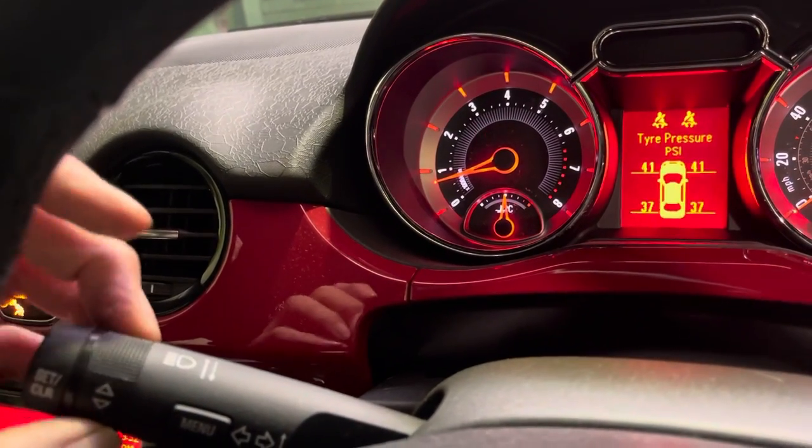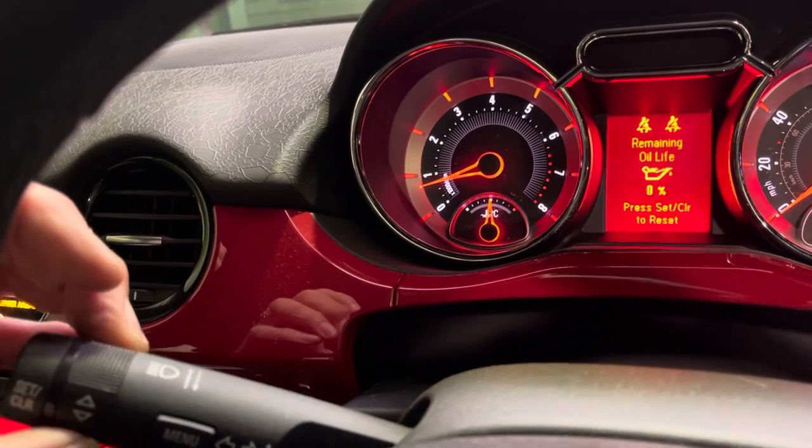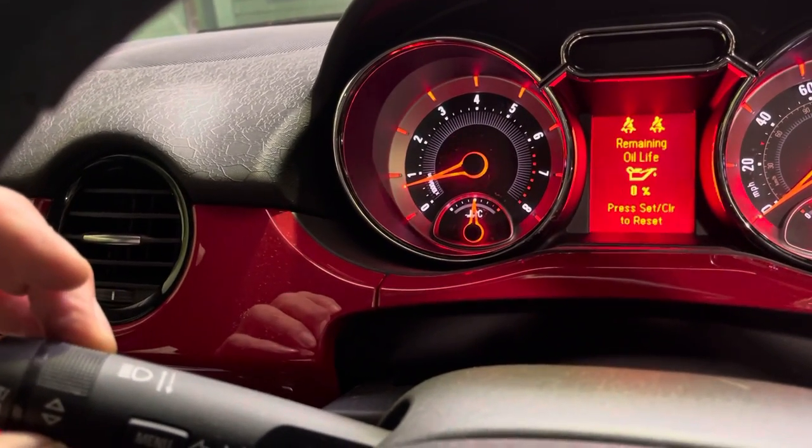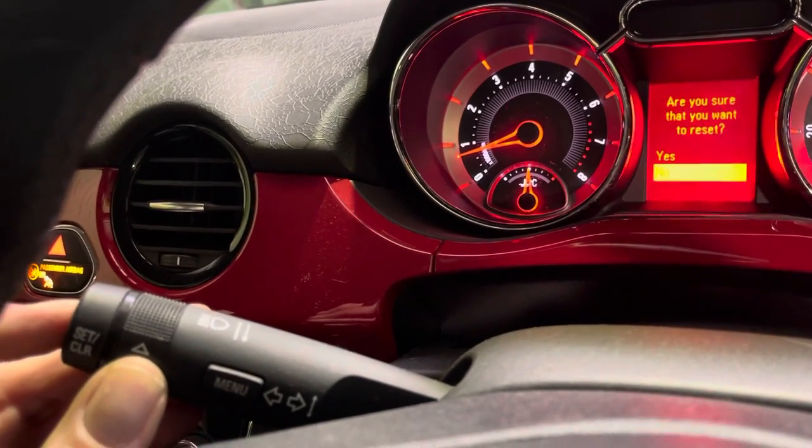The tyre pressure screen may come up, or it may come up with other things as well. As you can see, I'm just flicking through using the twisty grip round to the remaining oil life. Then I'm going to press the button on the end and hold.